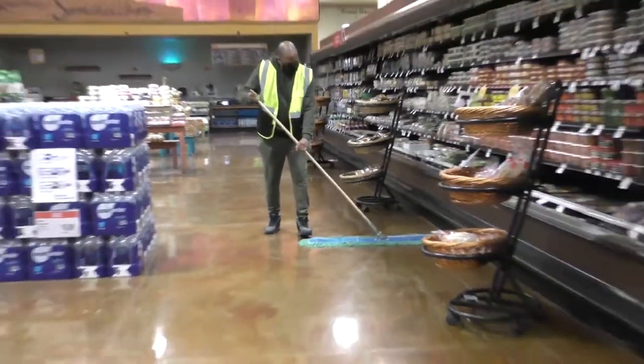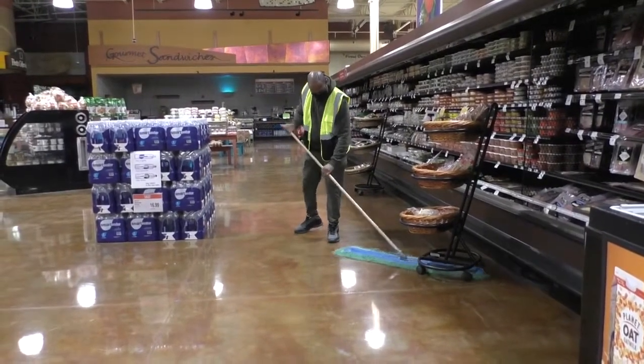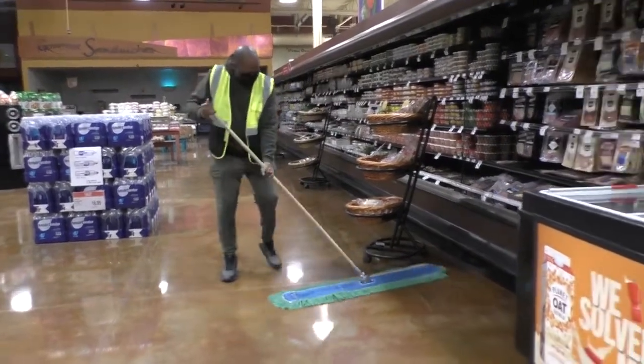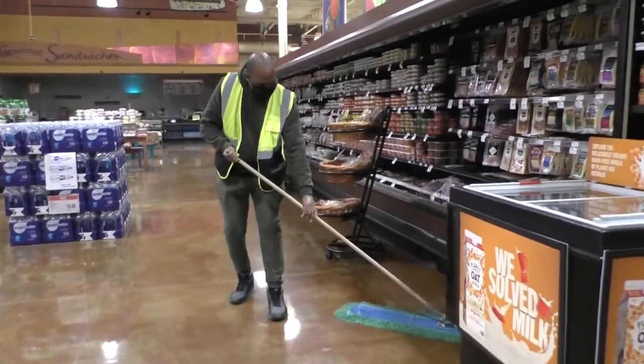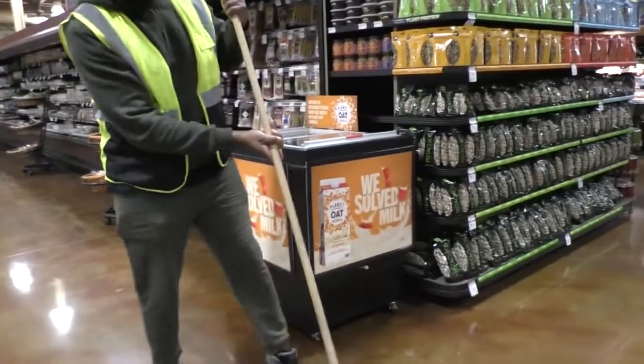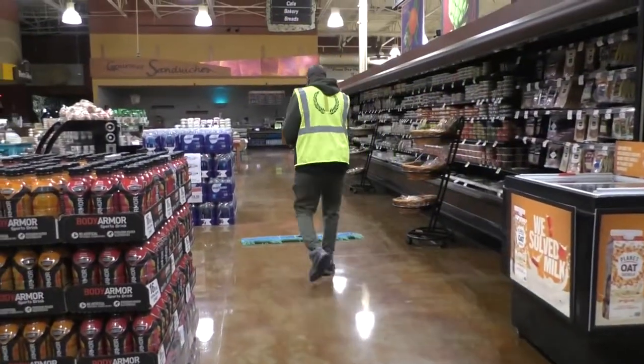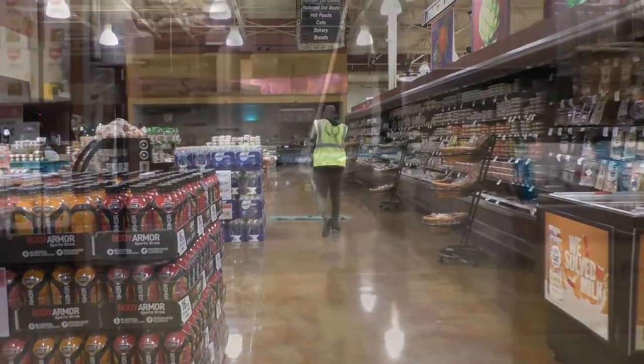Dust mopping is the second part of the sweeping and dust mopping process. Be sure to get the entire store. Do not leave piles throughout the store. Rather, put your pile in one central location, usually out of the way of the stocking group. Then move that pile to the back of the store when you're done and pick it up with a dustpan.